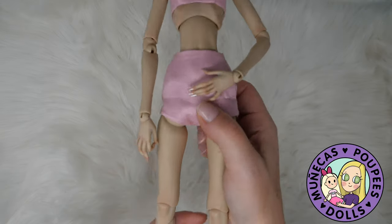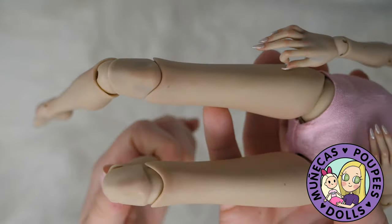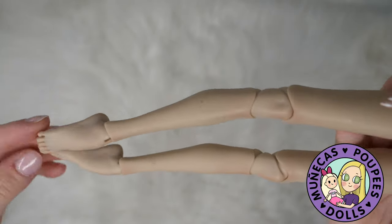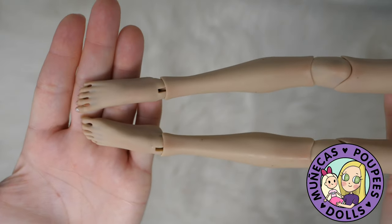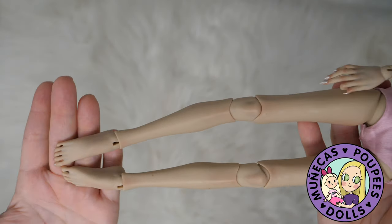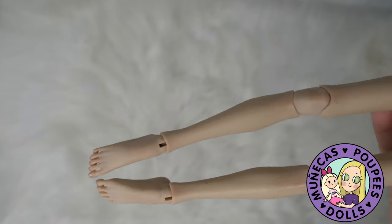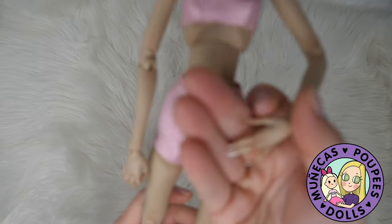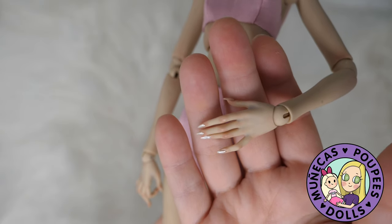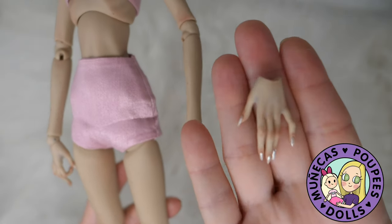Body 1 is the simplest body that they have. It's got the least amount of details and it's also the least expensive. You have less details in the knees. It still has a double jointed knee. You're still going to have either your ballet feet or your heeled feet, which are going to be the same regardless of which body you get — the feet are all the same for each body. Last time I checked there were five types of hands, so the hands are also going to be the same depending on which body you get.